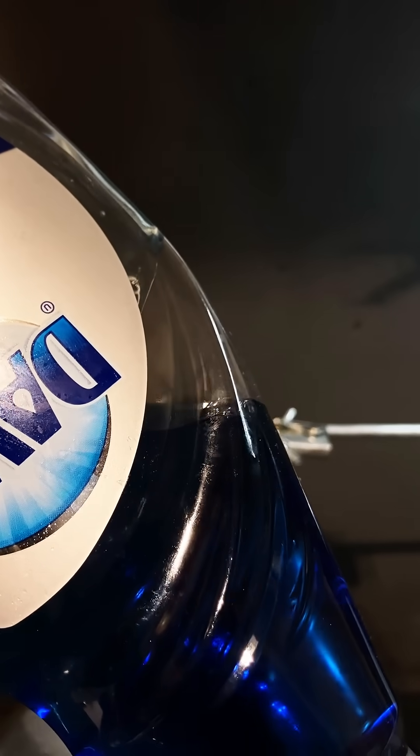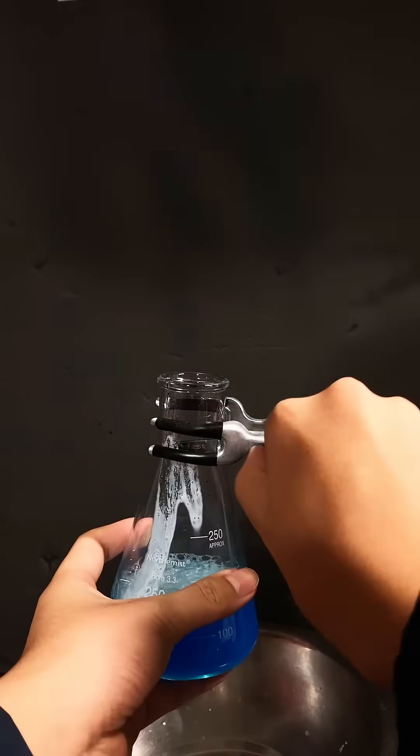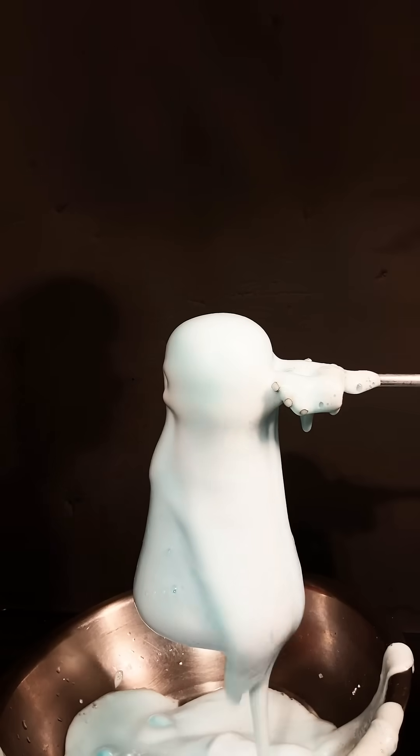That's why we can add in an arbitrary amount of dish soap and food coloring in the vinegar. The dish soap will trap the CO2 bubbles and form a foam, which expands quickly. Pretty cool, right?